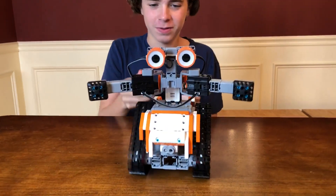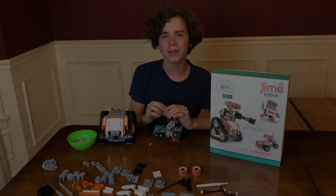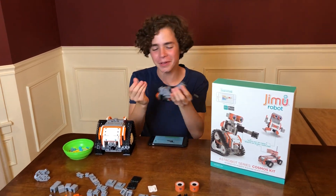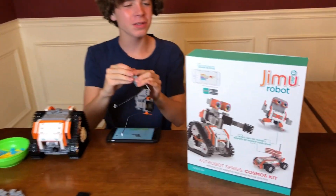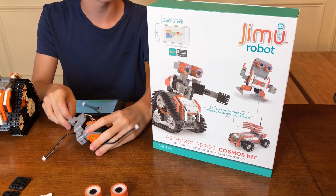All right, here I go. This is really cool. He's a good robot. Hello guys, it's Joy to My Dad here, and we're back with a new robot, and I'm building it right now. This robot is a Jimu robot. It's by UBTech. It's the Astro Bot series, the Cosmos kit.